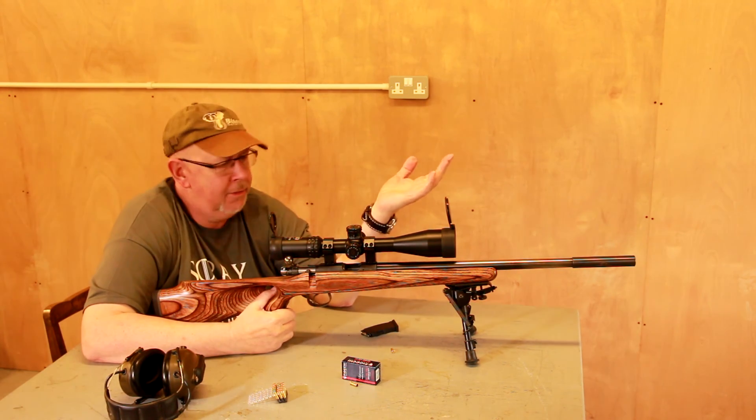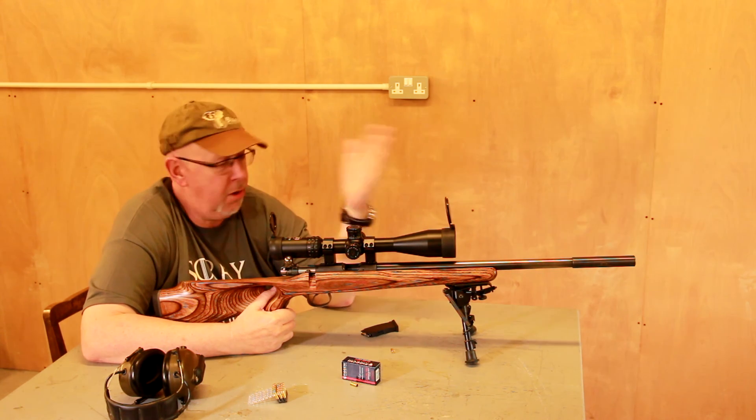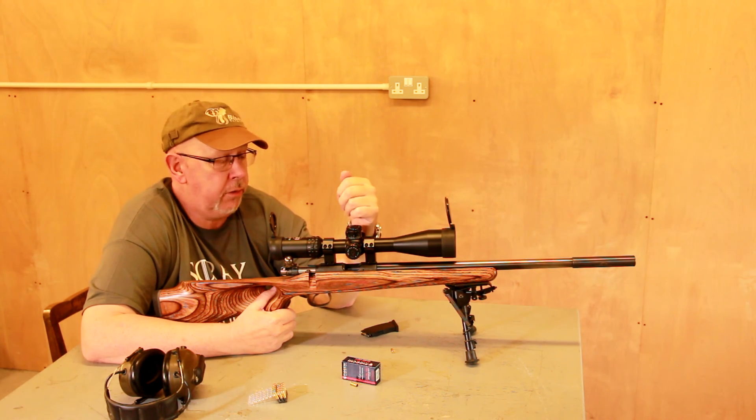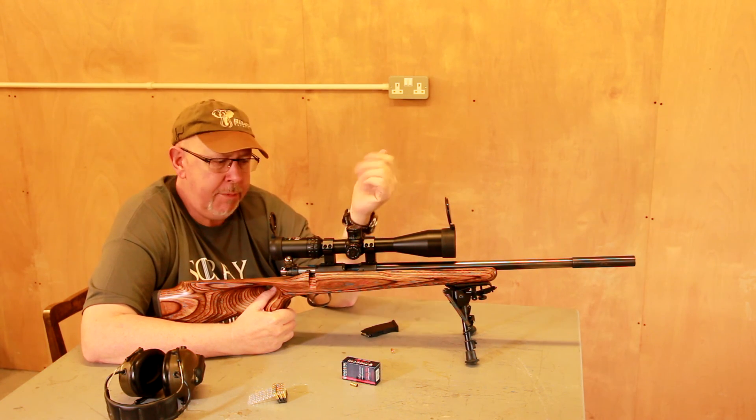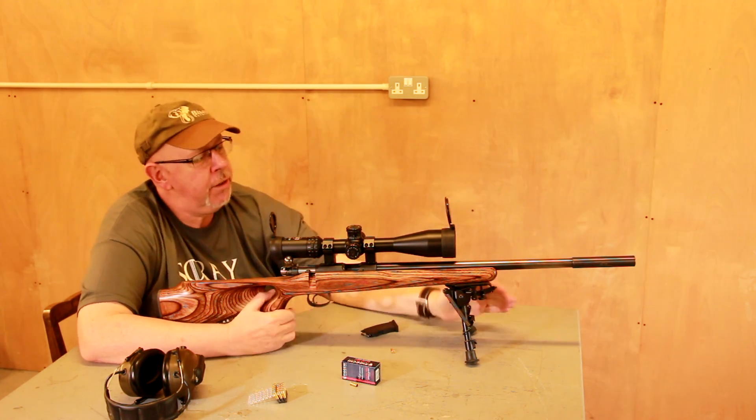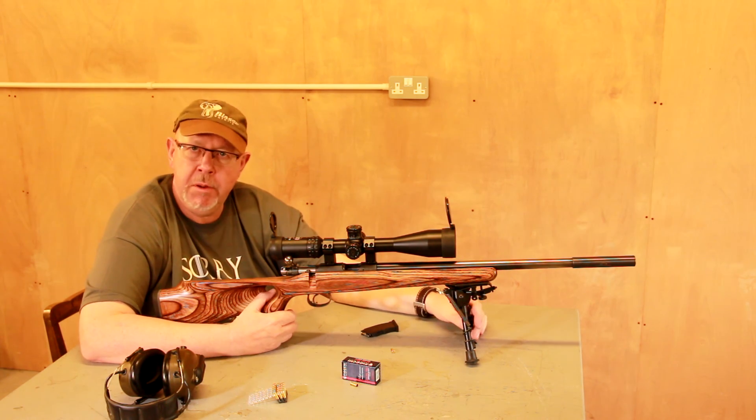.22s are brilliant. I often take one to the range once I finish working, just so I can practice and hack through two or three hundred rounds. It's light recoil, not expensive to run, and keeps your eye in. The CZ 452 — a design that's never really going to go away.